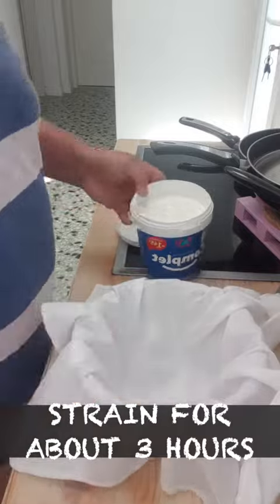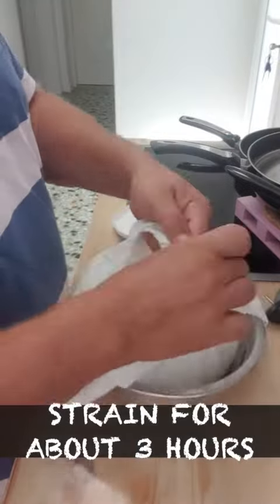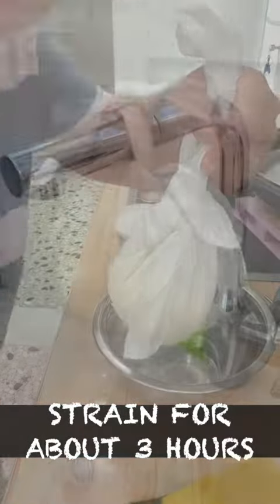The first thing you do, you've got to strain the yoghurt. So I use a cheesecloth, but you can use just a tea towel.